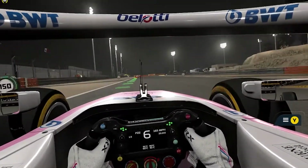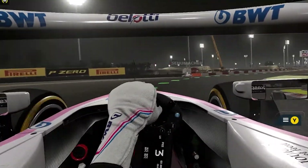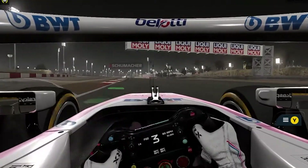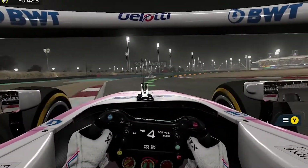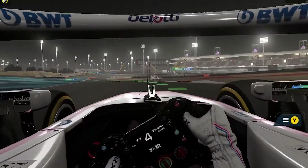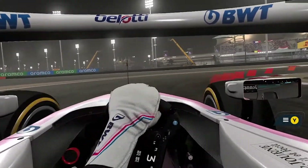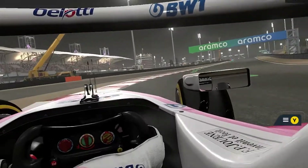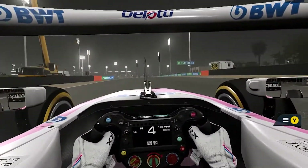Alright, that's 1, 2, 3 — add the throttle nice and smoothly, full, off the brakes, and slowly. Then you get there. Yeah.